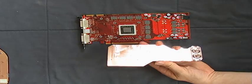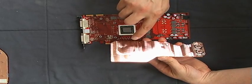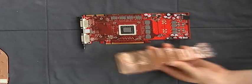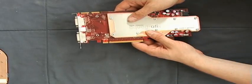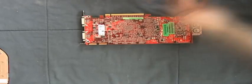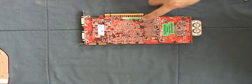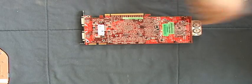Now you can mount the water cooling block. The best way to mount it is to orientate on the space for the GPU. Next step, tighten the screws around the GPU and then all the other screws.